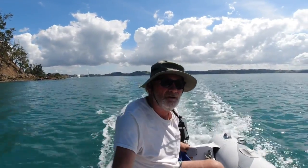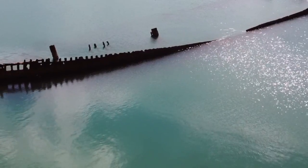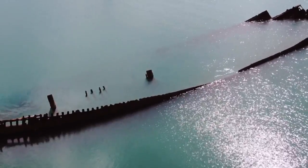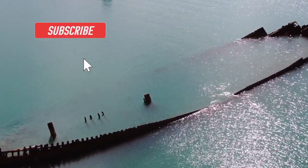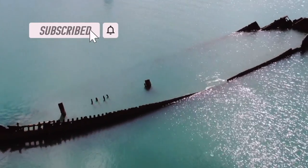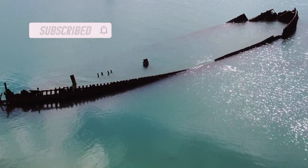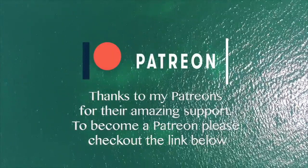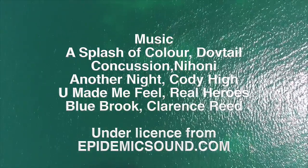Thank you so much for watching that episode — I really hope you enjoyed it. As I leave the site of the Riwa, I'm on to more adventures. I hope you'll join me then. To make sure you never miss an episode, please press the subscribe button — it really helps me — and that notifications bell. I'd like to thank my patrons for their amazing support. If you would like real-time updates, I'm on Facebook and Instagram. Until next time, take care.